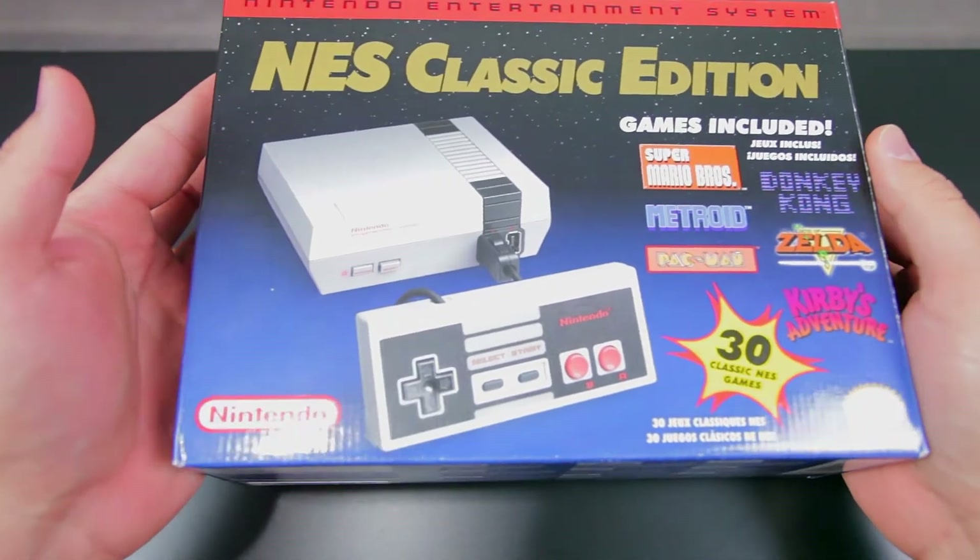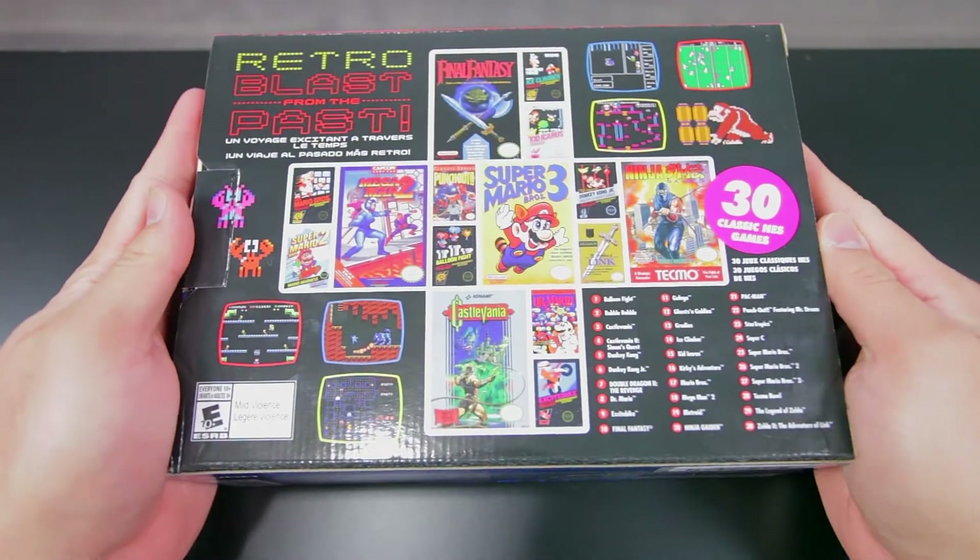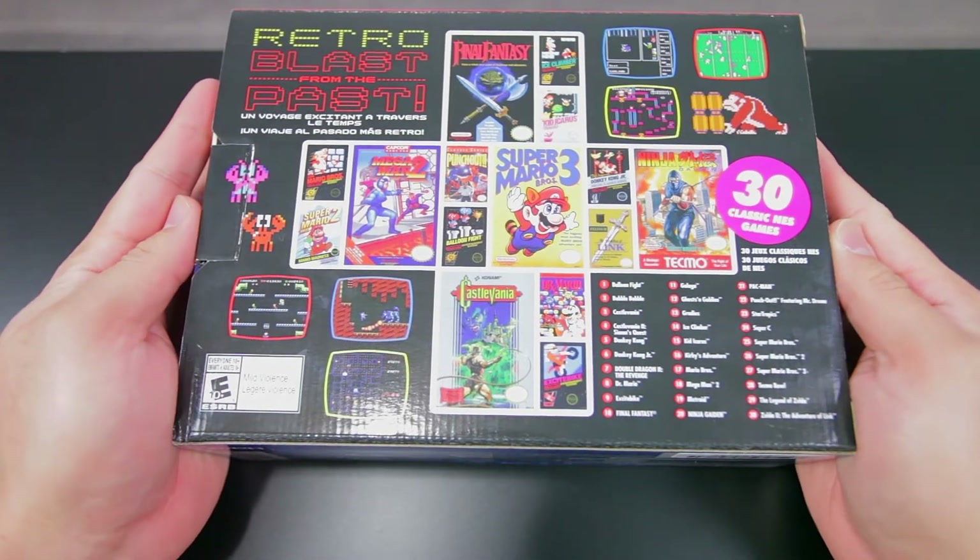Nintendo revived a 30-plus year old console, loaded it up with 30 games, shrunk it down big time, and fitted it with an HDMI output and USB for power.